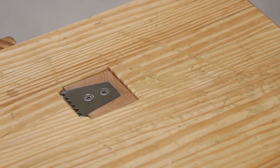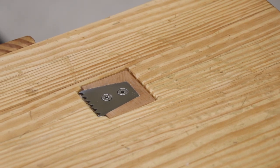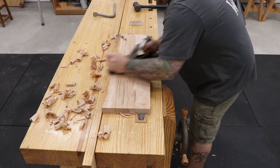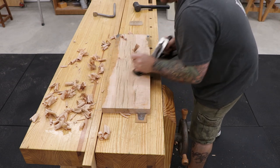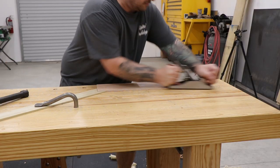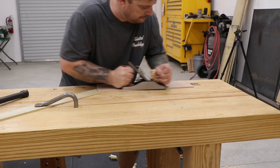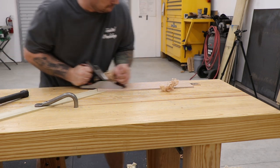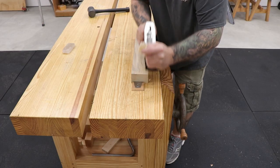What's up everyone, thanks for watching. Today I'm going to be making a traditional planing stop and installing it to my Roubo workbench. Even though I have a pretty decent tail vise on my workbench, sometimes it's a lot easier and more efficient to use a planing stop, especially when working across the grain or on thin stock, and it's a great addition to the bench when doing more traditional hand tool woodworking.